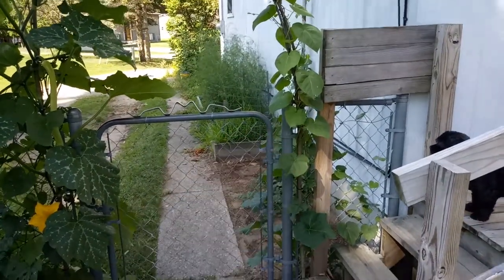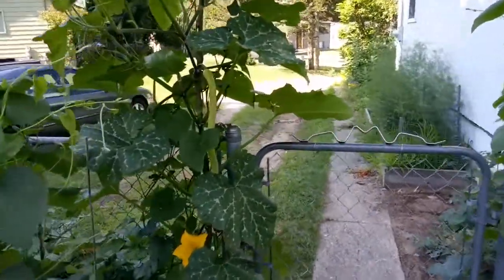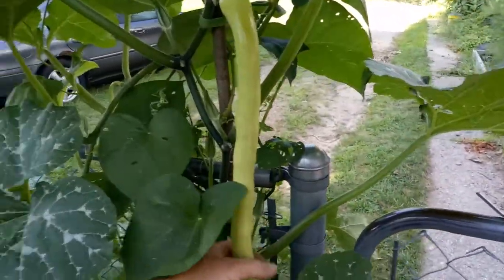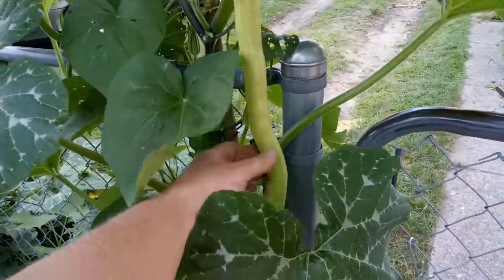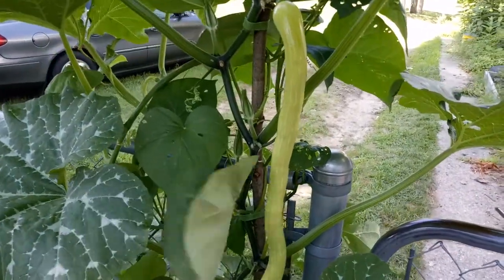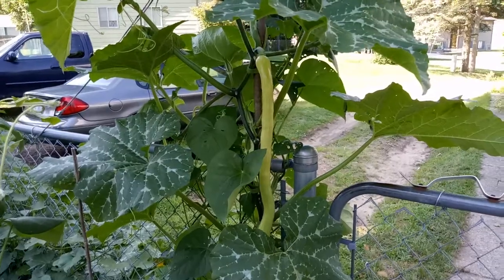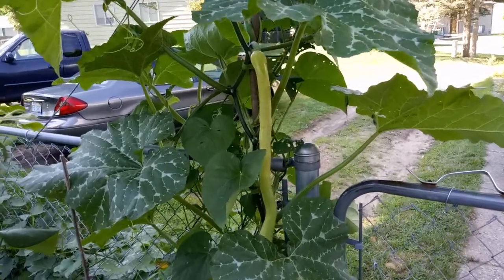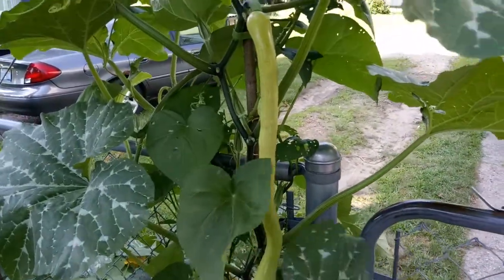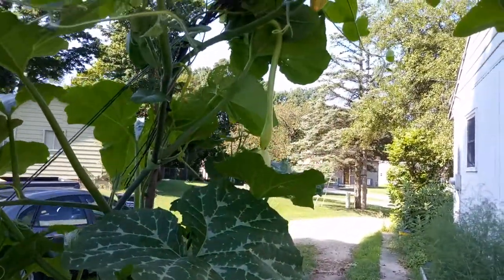Look at these nice beautiful trombone squash. Look at this one — it's a good 18 inches right now and it's still got a little bit of growing to do. I could harvest it right now if I wanted to; you can eat these things as a summer squash.